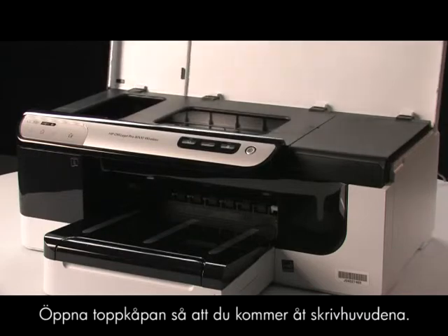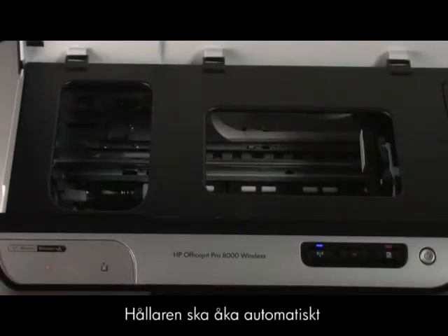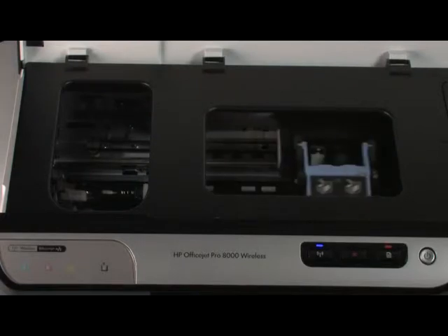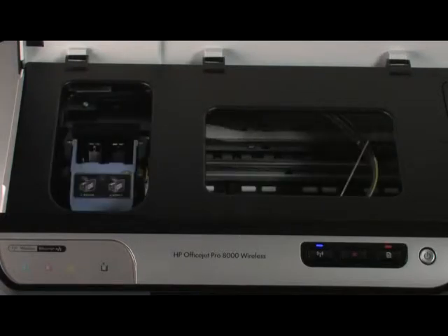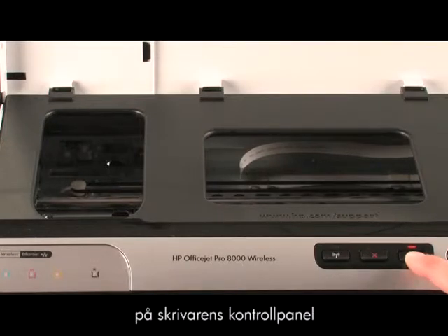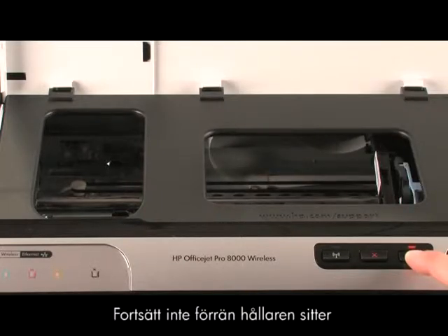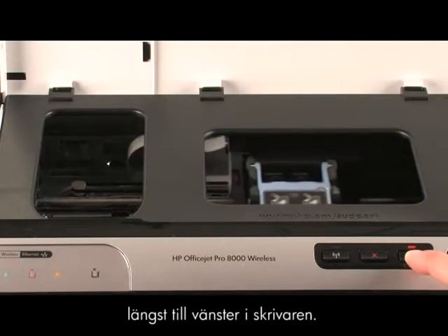Open the top cover to access the printheads. The carriage should automatically move all the way to the left. If it does not, press and hold the resume button on the printer control panel until the carriage moves all the way to the left. Be careful not to proceed until the carriage is on the left side of the printer.